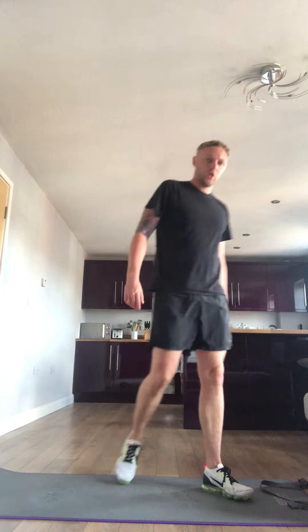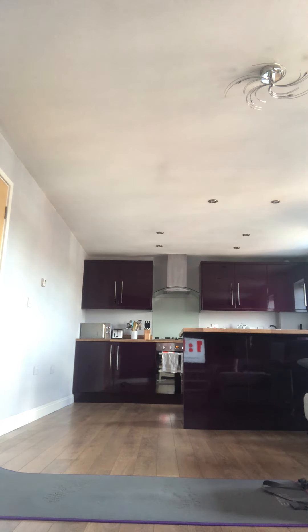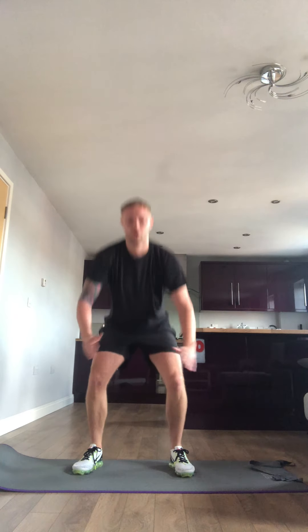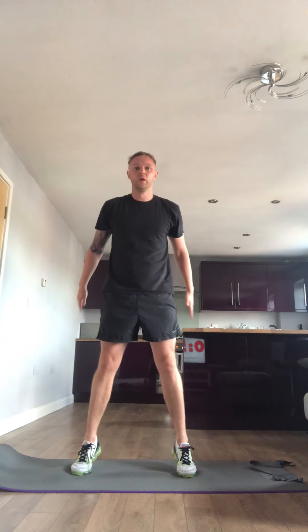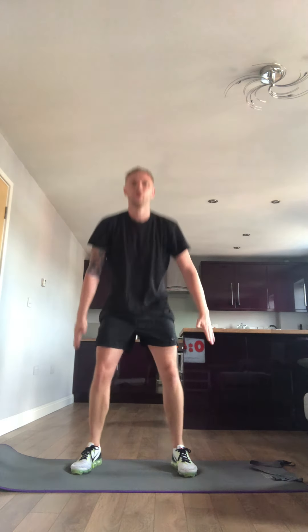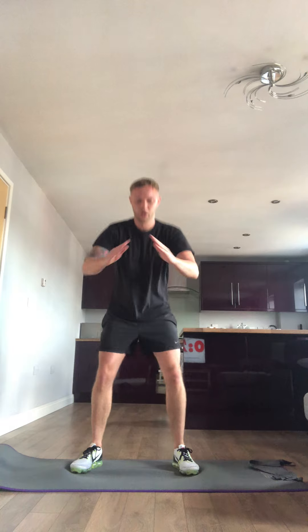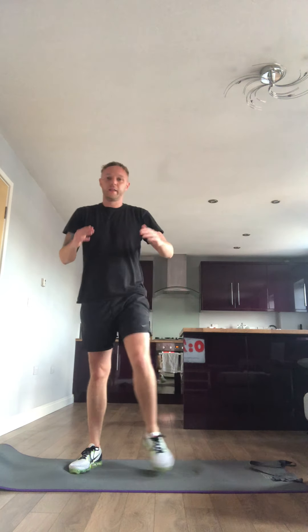Final exercise coming up, squat the toes. Three, two, one — squat, toes. And rest. And that's it, workout number 5 with Mr O'Neill complete — well done everybody!